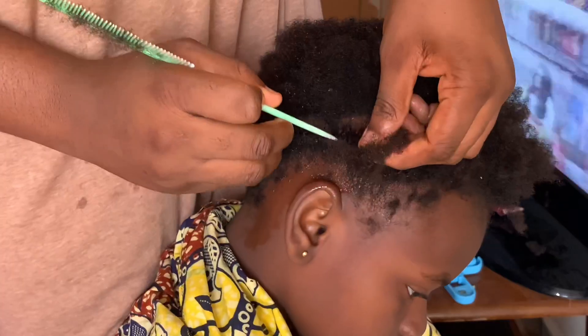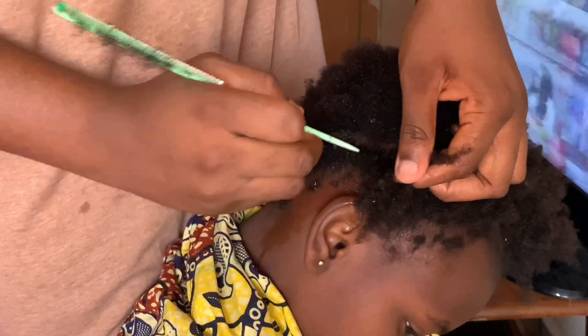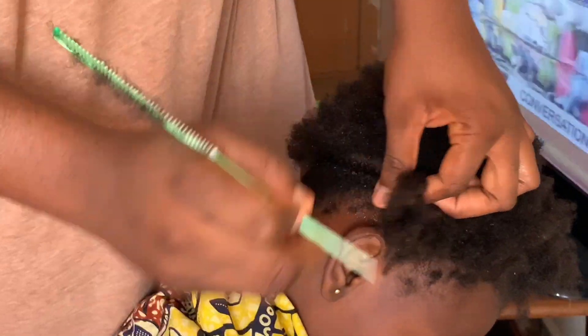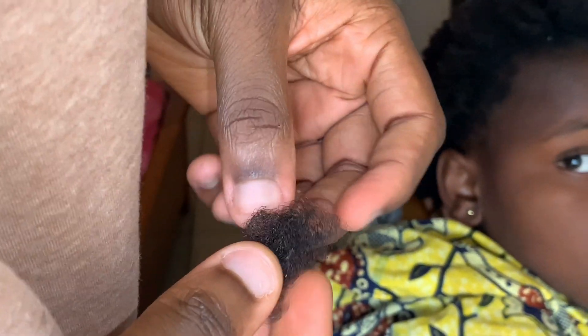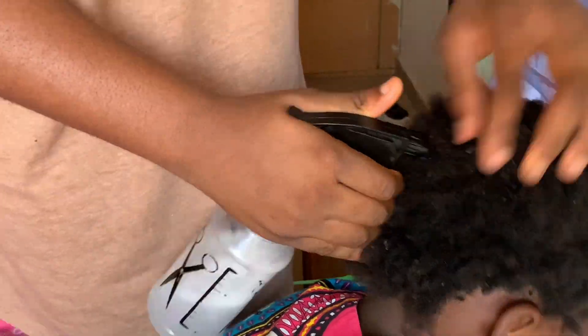You should definitely add more water or detangler as you go on. This is the amount of hair that shed during that process. We're all done — this is her hair. I noticed some flakes in her hair.